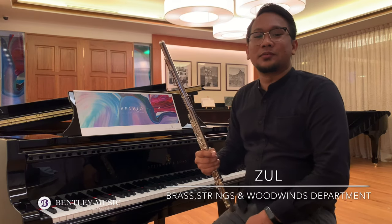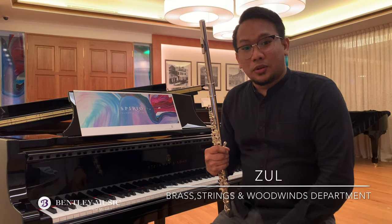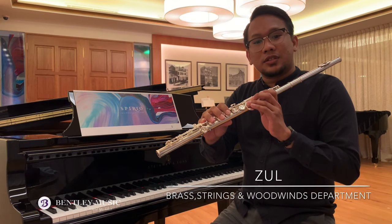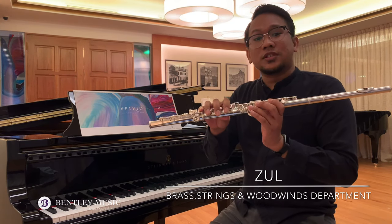Hello, I'm Zoe from Bentley Music, Brass, String and Woodwinds Department. Today in this video, I will do a product showcase on Pearl Flute, focusing on this Elegante Series PF795. It's a handmade flute and a perfect choice for an introduction to professional flute.